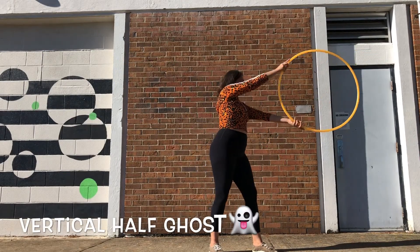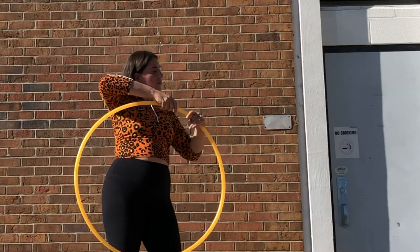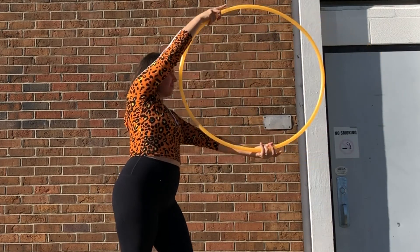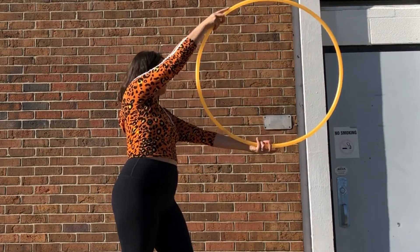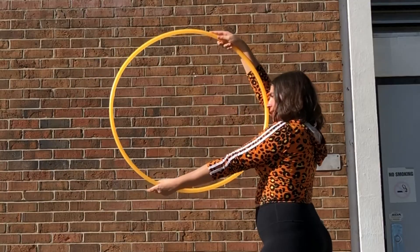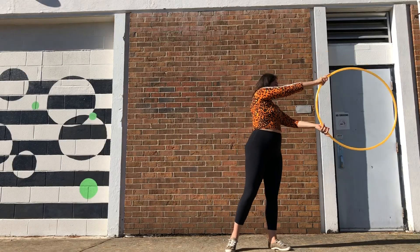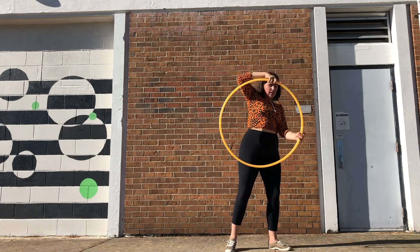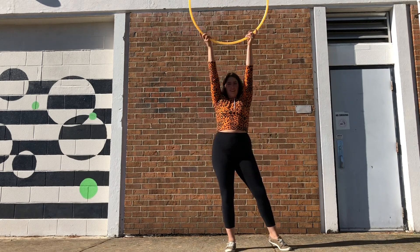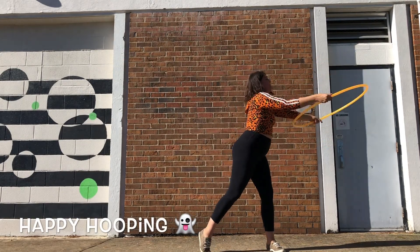This one is the vertical half ghost. I'm pushing the hoop out with my grip on the outside, my right hand on top and my left hand ghosting on the bottom. You can also do this opposite where your left hand is pushing out on top and your right hand is ghosting on the bottom — it really depends on the direction you are pushing it, but you can push this one in all sorts of directions. Thank you all for watching this tutorial and happy hooping!